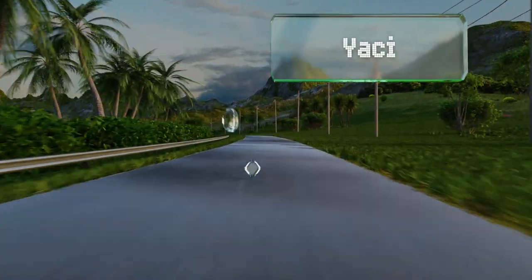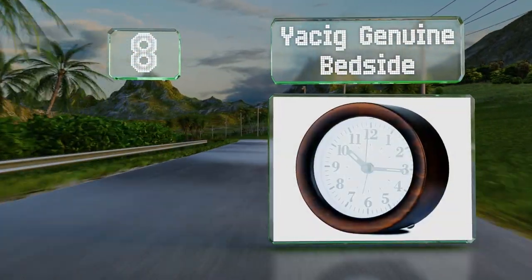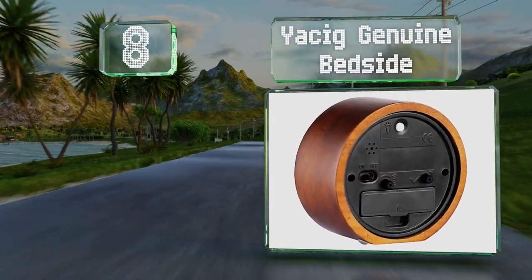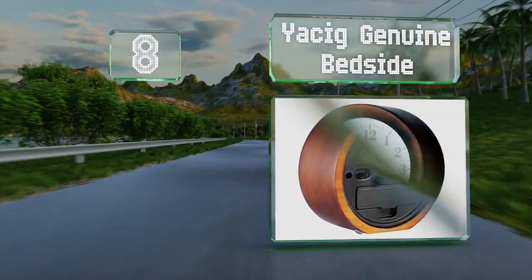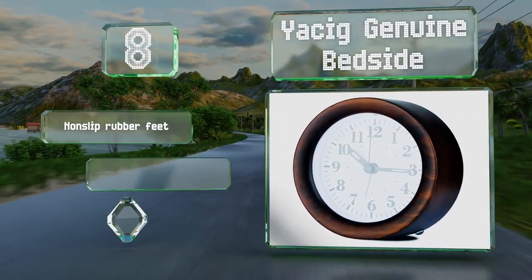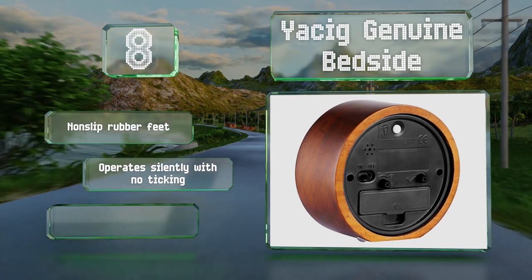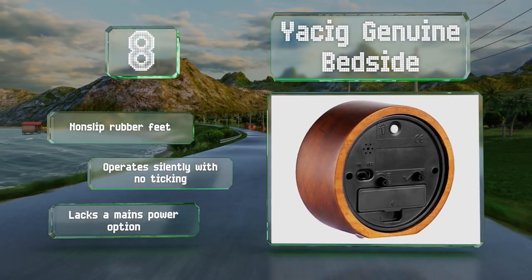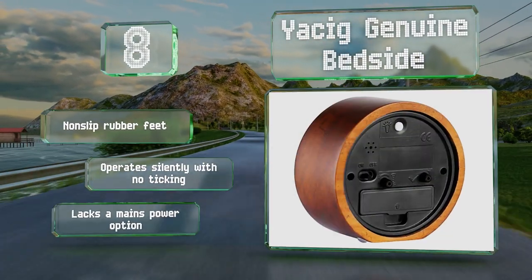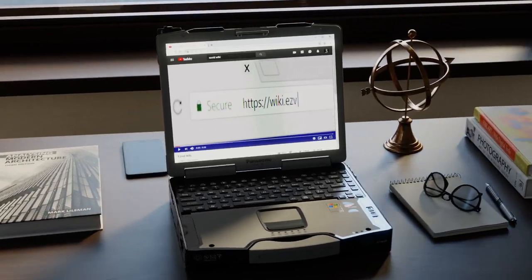Coming in at number eight on our list, the Yasic Genuine Bedside is an analog model with a convenient nightlight. The alarm starts out quietly and gradually gets louder, so it rouses you gently rather than startling you awake. It's equipped with non-slip rubber feet and operates silently with no ticking, however it lacks a mains power option.